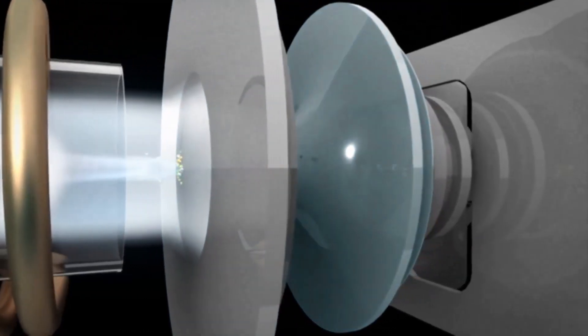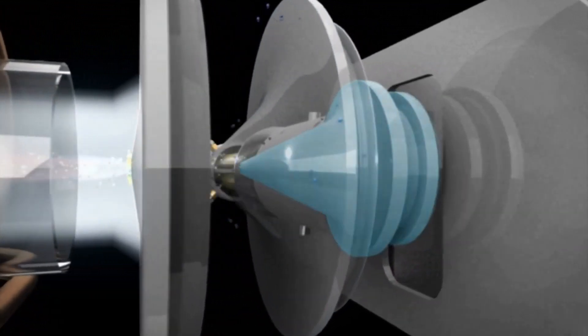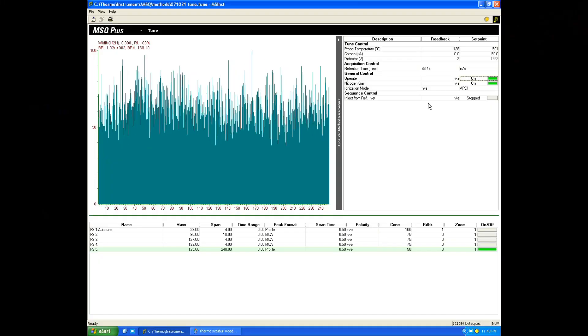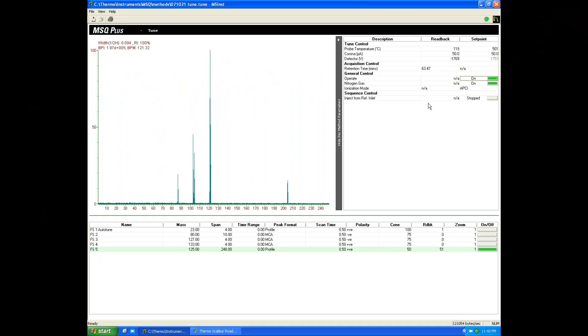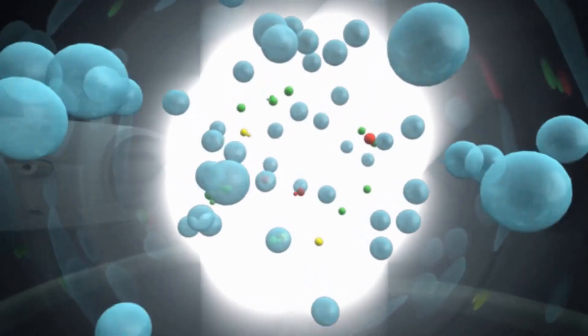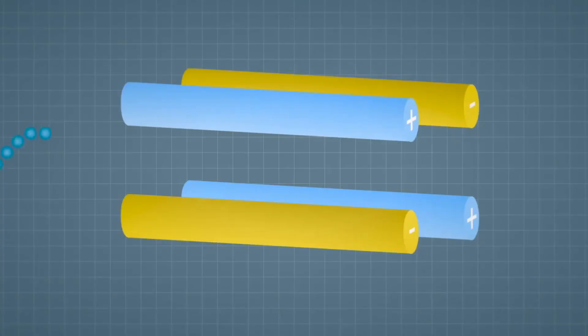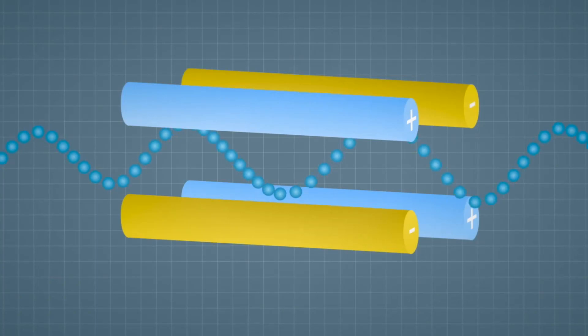In electrospray mode, the sample passes through a nozzle held at a few thousand volts and is ionized in the mist in front of the sampling cone, also held at a high voltage. Voltage, current, and polarity can be set in the software. Inside the instrument, the ionized particles travel in a vacuum, passing through ion lenses before entering the quadrupole — a four parallel metal rod assembly held at AC and DC voltages.